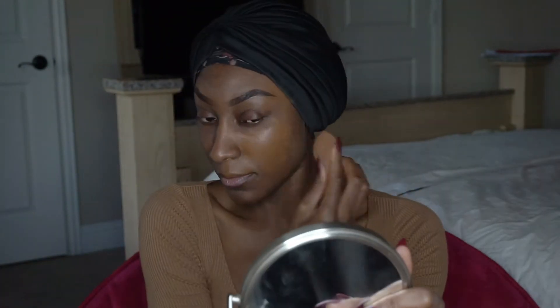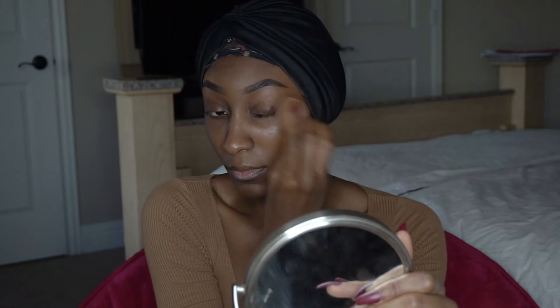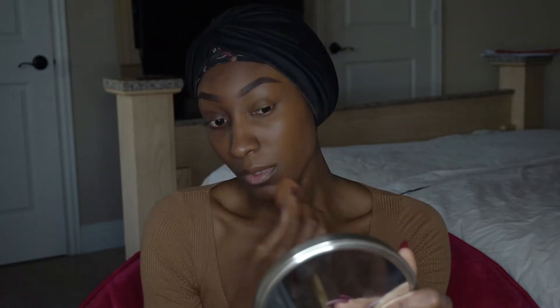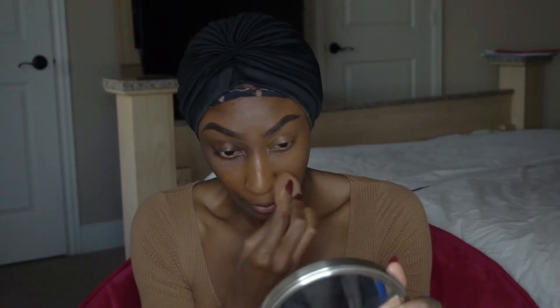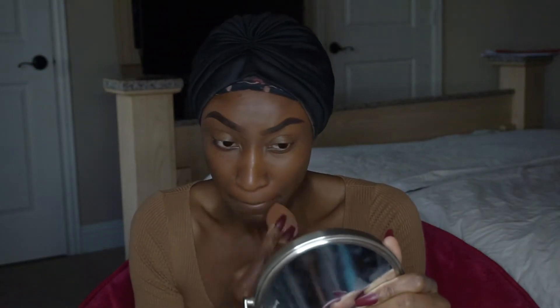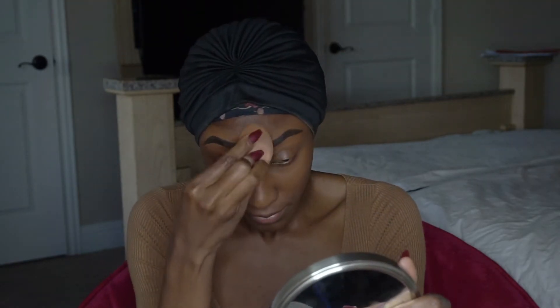Now I'm going in with that same L'Oréal Infallible Pro Glow and I'm pretty much just smudging and blotting that all into my face, making sure I get all the creases and corners to make sure it's even and matches really close to my skin tone.